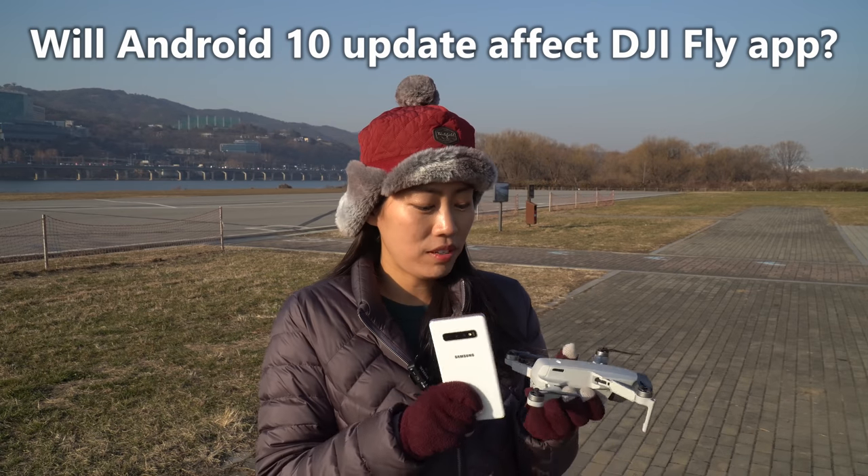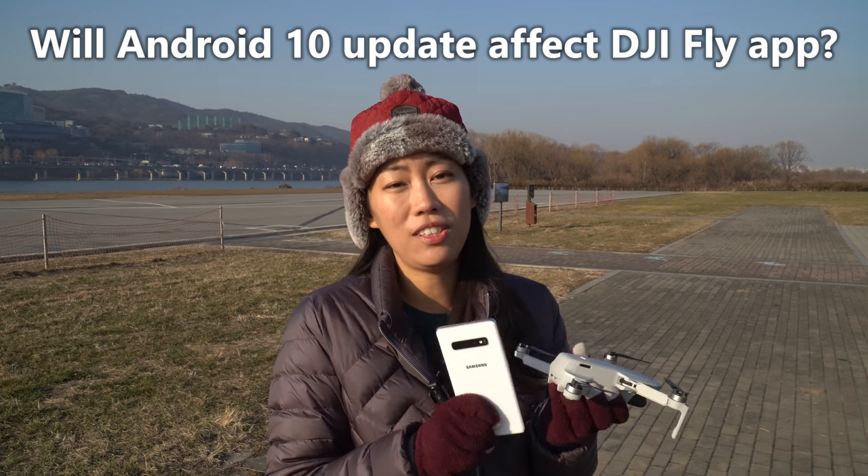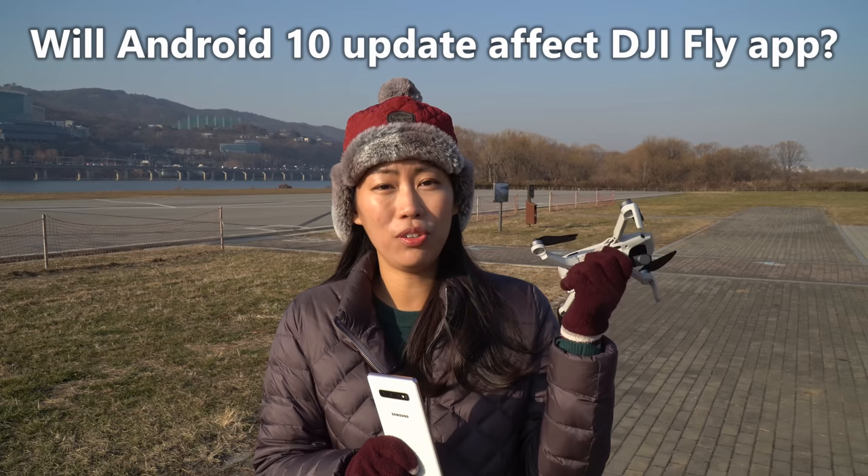But there has been a firmware update on DJI and a software update for the Samsung S10 Plus. So I'm actually quite curious whether the software update will cause an issue for me using the DJI Fly app to control this drone. One kind subscriber actually told me that he couldn't fly the drone after the update on his Samsung phone. I've done quite a bit of flying in the first few days of January, so I'm going to just have a go.